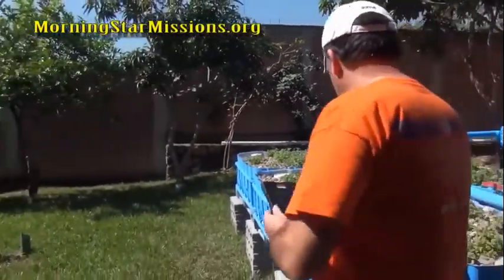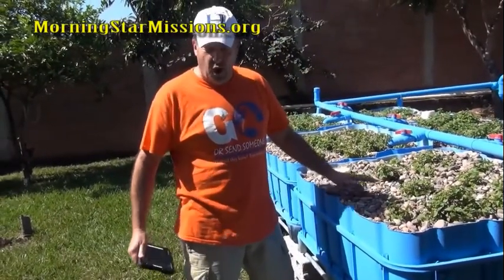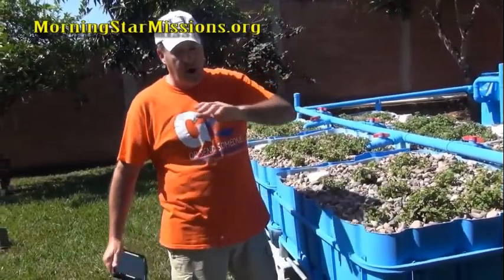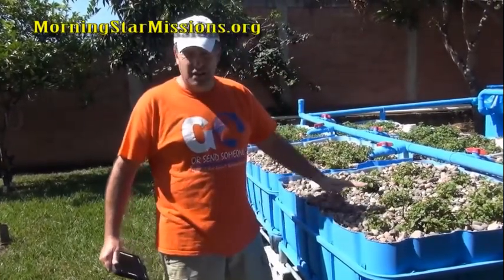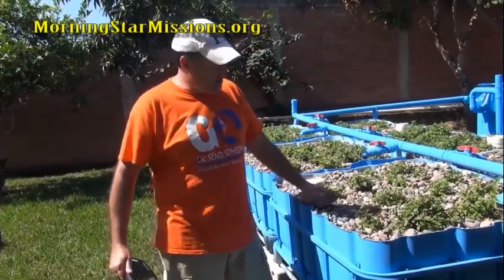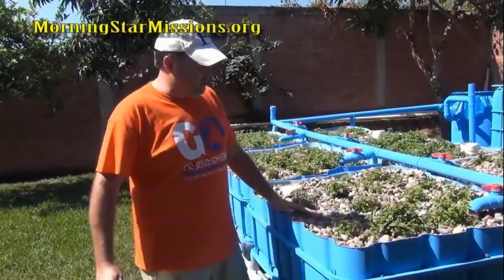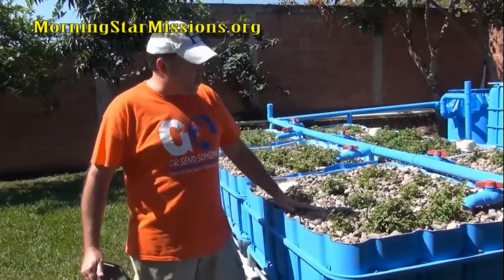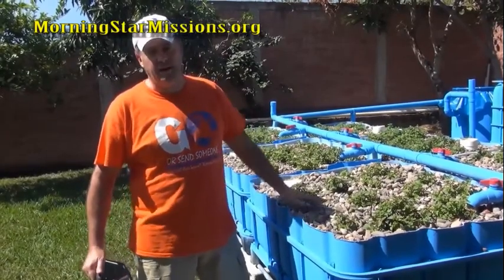As you can see we've got grow media in here — this is just river rock. What you want to do is test it first: put a series of rock in some containers and pour vinegar in. If you see any severe fizzling, that media won't work with your system because it will drive the pH up too high and affect your plants. I tested this repeatedly and got a little fizzle on a few rocks but as a whole no fizzle, so it's good.